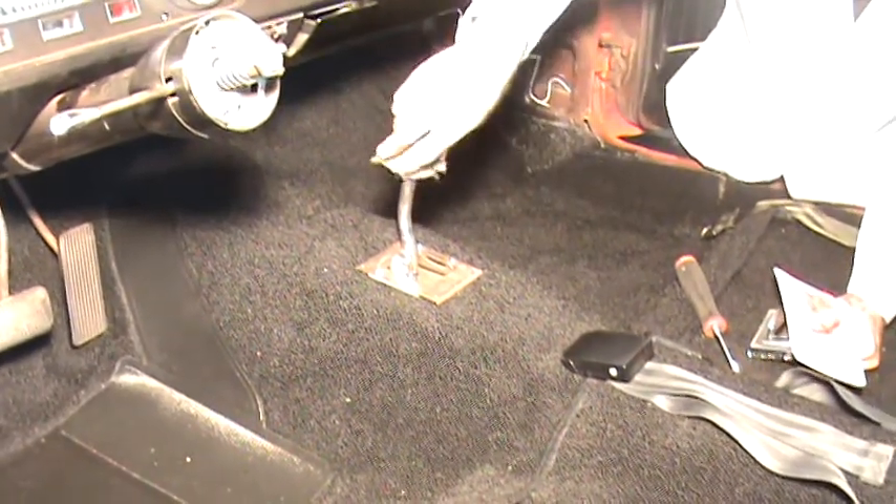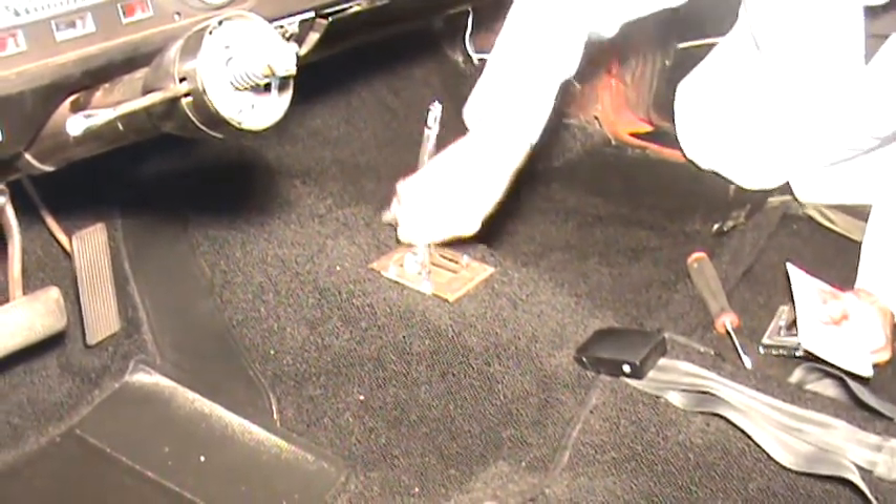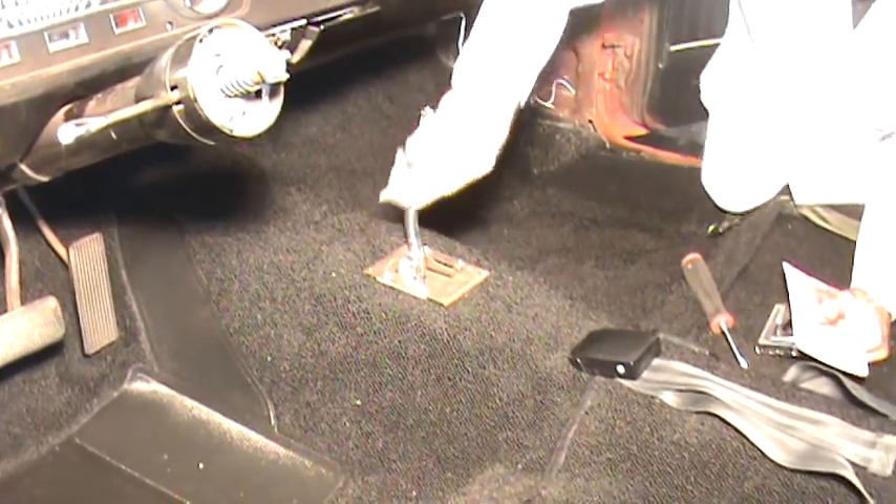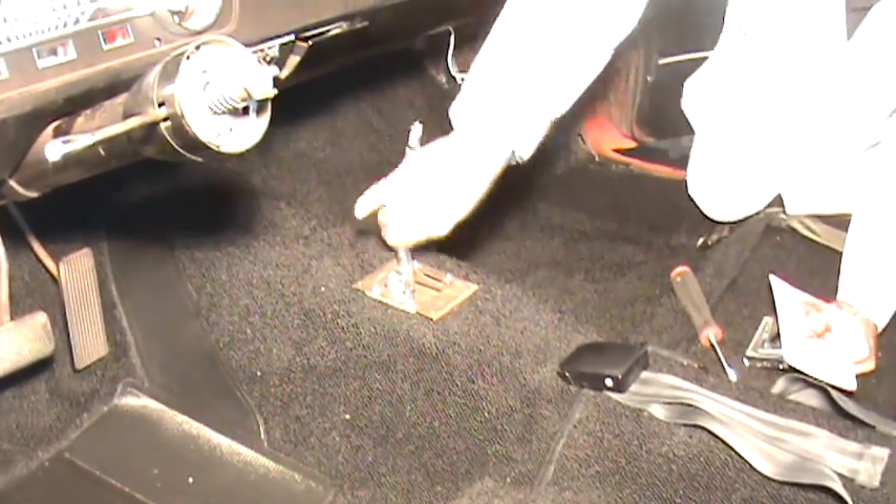A little trick: take a little bit of 4.0 steel wool and rub it up and down on the shifter stock. It'll take a little bit of the surface rust off and make it look a little bit more shiny, almost like new again.